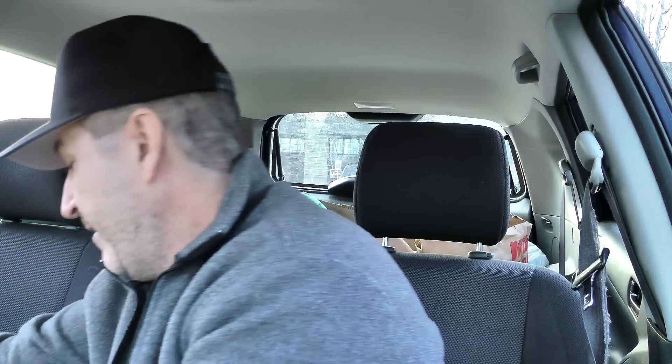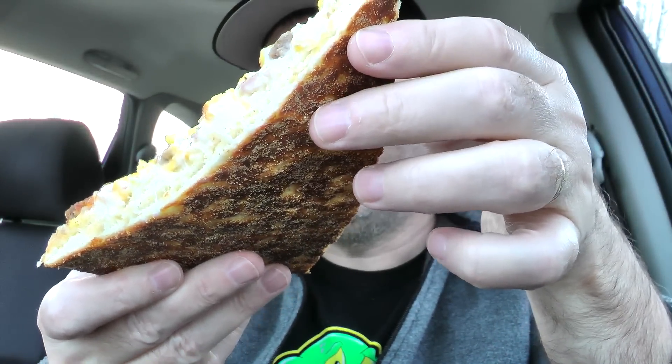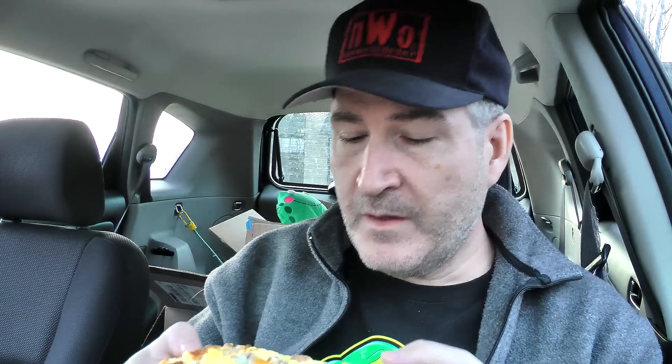It smells really good. It smells like a breakfast burrito or if you were just making up breakfast at home. There's a slice for you close up, bottom right there, nice and thick. Smells good. Let's give it a shot.